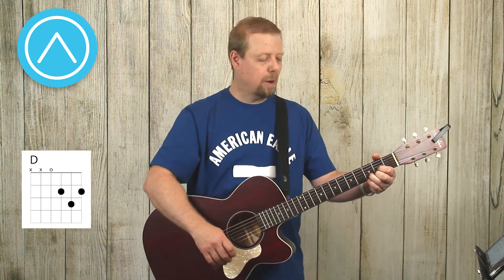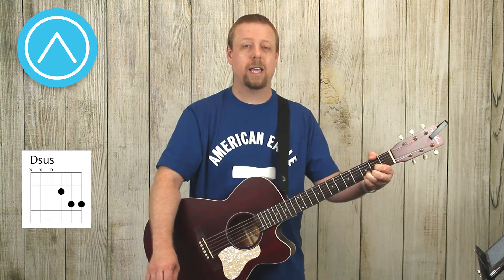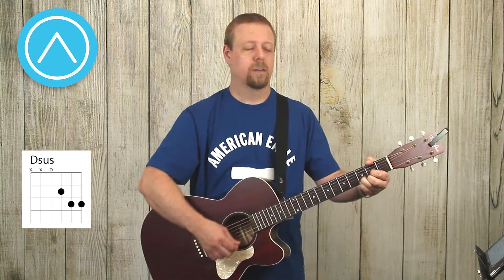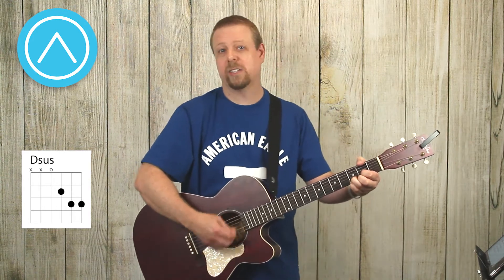Today we want to talk about playing the sustain chord and the two chord — D sus, you'll see it written like that, or D two. They're two different chords. When I've got my D chord, if I add my pinky to the third fret on the first string, I get what's called a D sustain or D sus chord. That's my regular D, so you can just play around with that — it's kind of a nice sound.